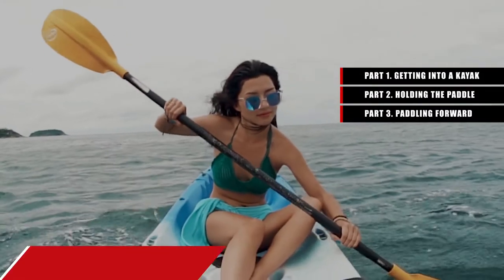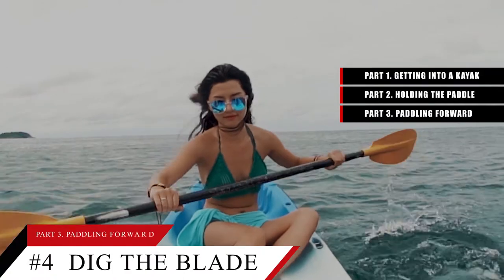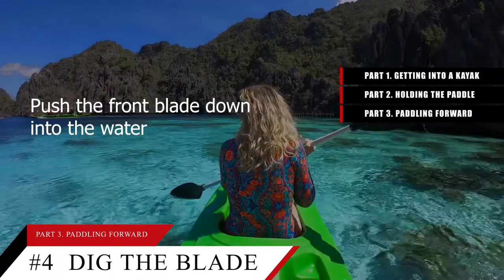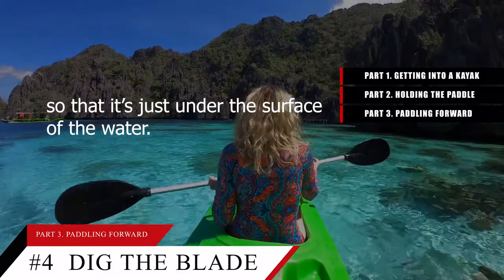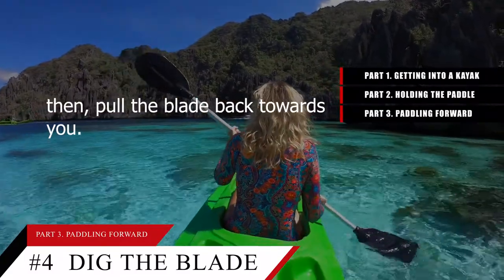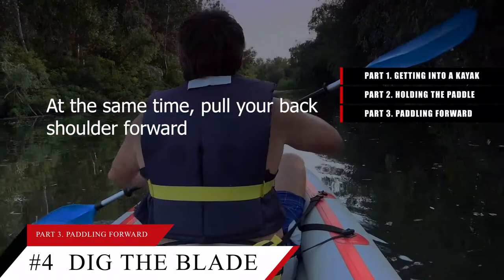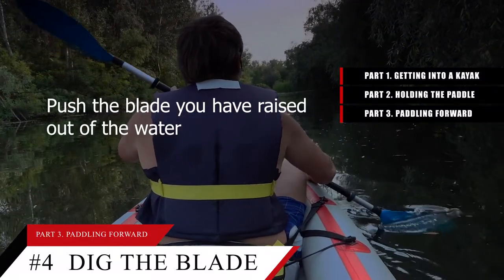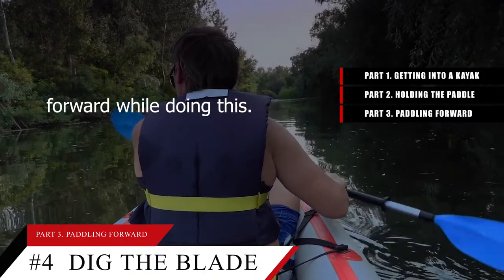Tip number 4: Dig the blade into the water and untwist your torso to push forward. Push the front blade down into the water so that it's just down to the surface of the water. Then pull the blade back towards you. At the same time, pull your back shoulder forward to untwist your torso. Push the blade you have raised out of the water forward while doing this.